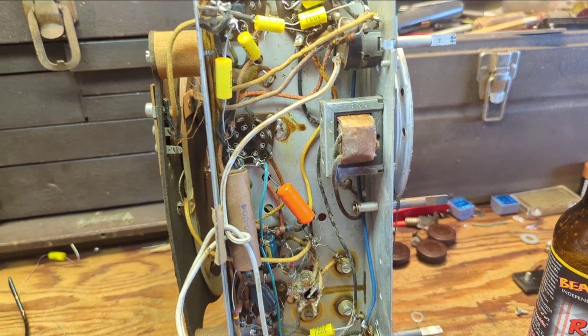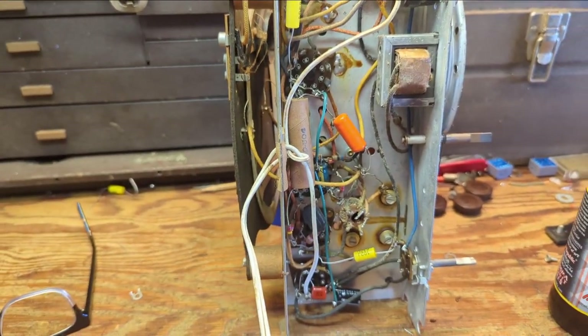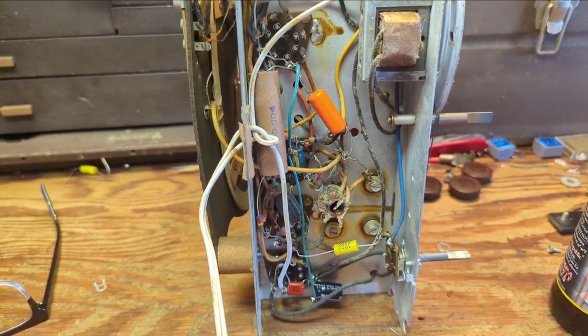We've got almost all of them replaced except for that guy, which is the safety cap. I'll replace that, and then we'll give the set a whirl to make sure it still works.